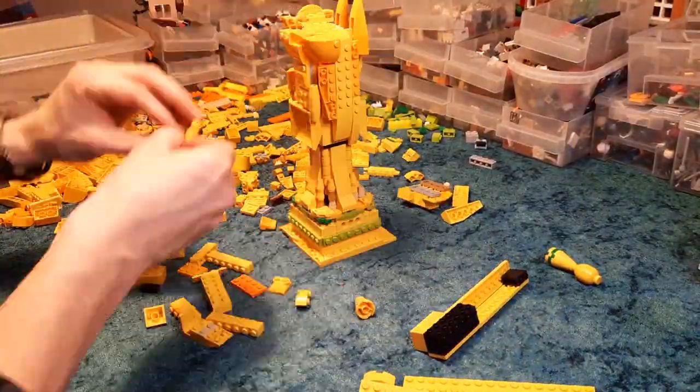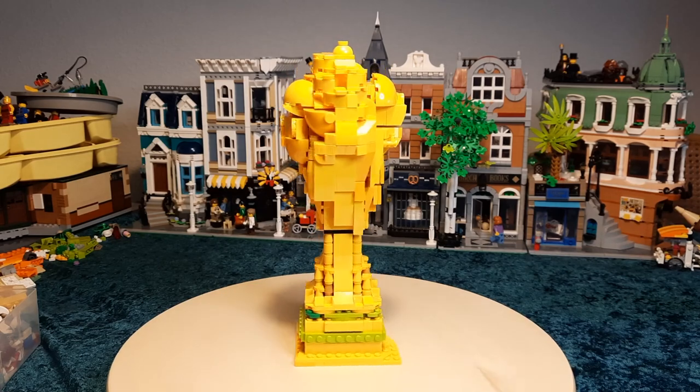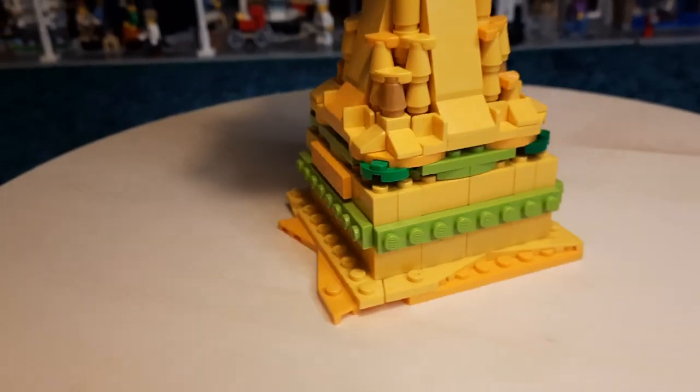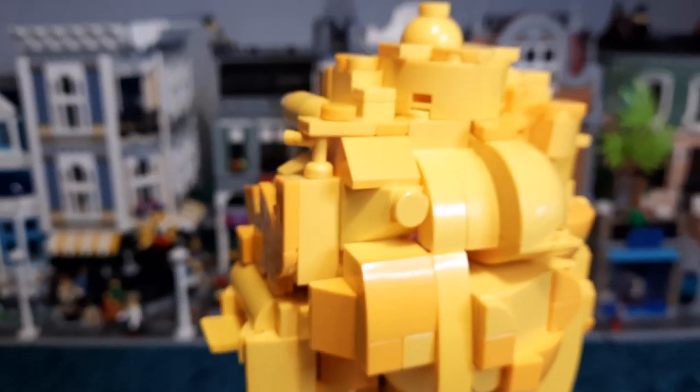So it's not my best work — as I would say in my younger days, it's good from far but far from good. What I mean by that is close up you can just see it's a mess of bricks hanging together for dear life. But once you take a step away from it, the shape is there. And it's tough to judge my own builds but I would say...